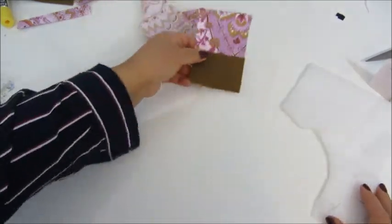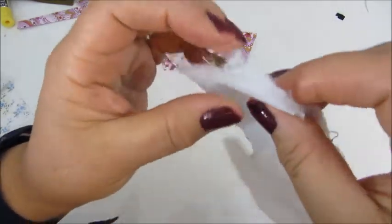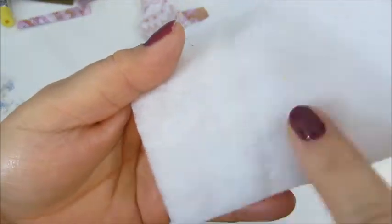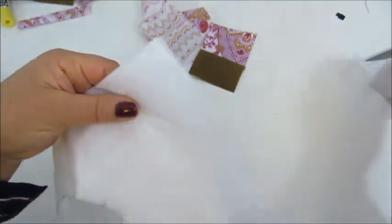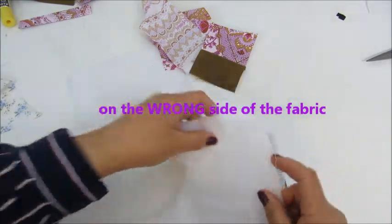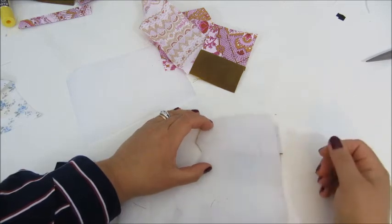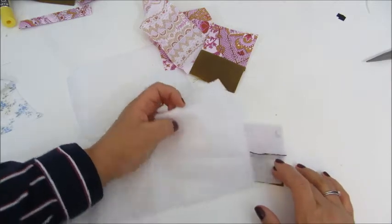The next one is the fusible fleece, which you can see is like a foam — this is a scrap piece I have. It's bumpy on one side and woolly on the other. The bumpy side is the one with the glue on it, and like before, you cut the size you need, put it on top of your fabric with the rubbery side down, again with the damp cloth on top, and iron in the same way — just press 15 seconds and lift until you have covered all your areas.